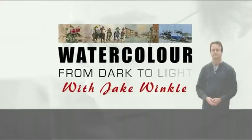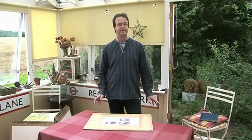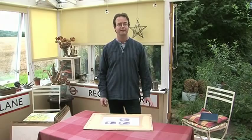Hi, I'm Jake Winkle. I'm a watercolor painter who specializes in painting with a direct approach. I aim to get the color and tone correct first go.